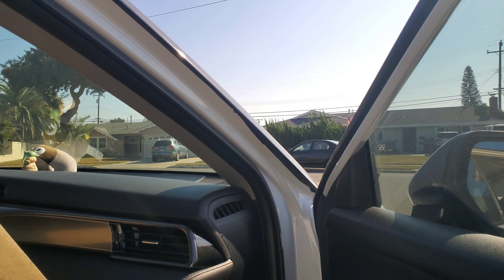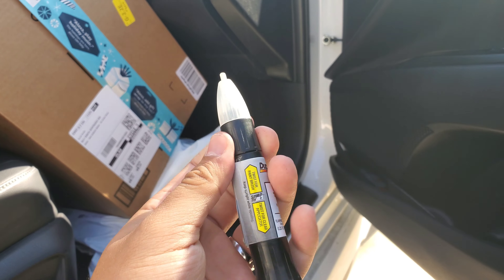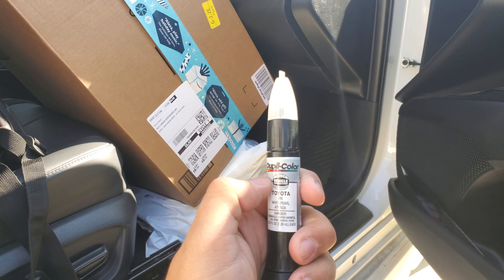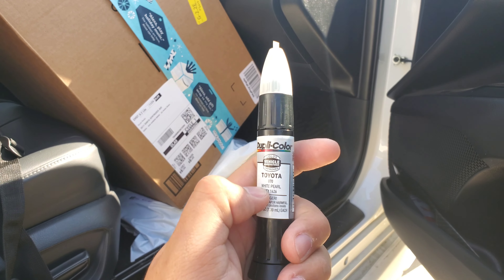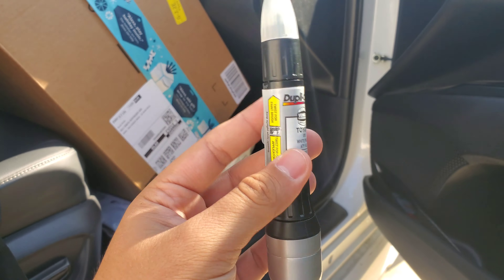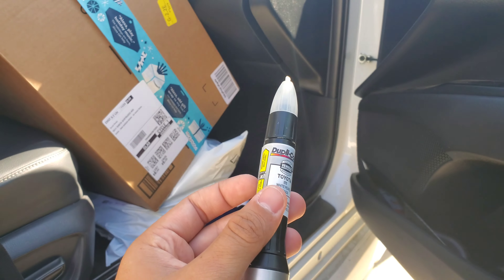They told me they'd have to repaint everything just because the repaint has to match, so that kind of sucked. But my good friend from Duplicolor showed me this — the magical pen, I like to call it. This one is the brand Duplicolor, Toyota White Pearl. I guess you can say it's about an 85 to 90% paint match.